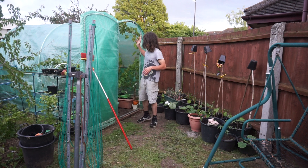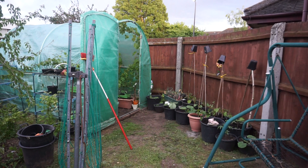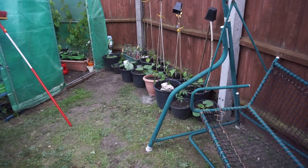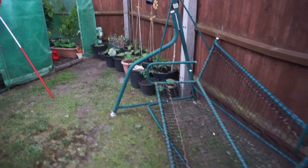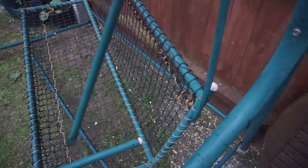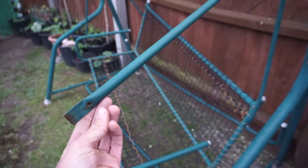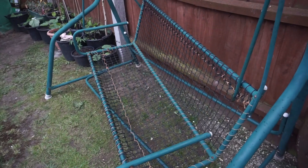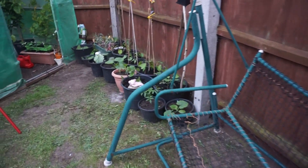In here — well, just amazing really. Just before we go talking about plants, this is broken on my garden seat — see that? Goes on there, down to there. Anybody know where I can buy one of those? If you know, let me know.